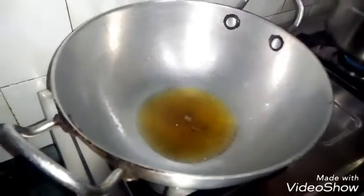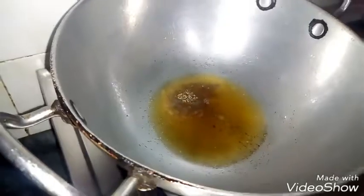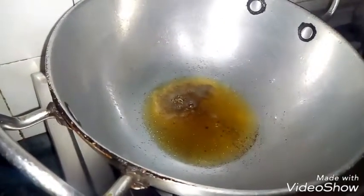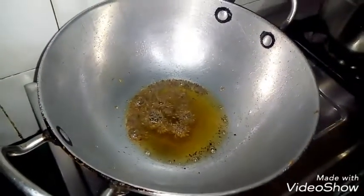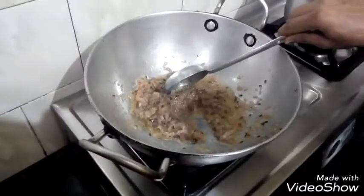We will put 1 tea, then mix half a tea. This is more than 1 tea. We will use the darle. Now we will add the paste which we have kept. Now we will add the lettuce.